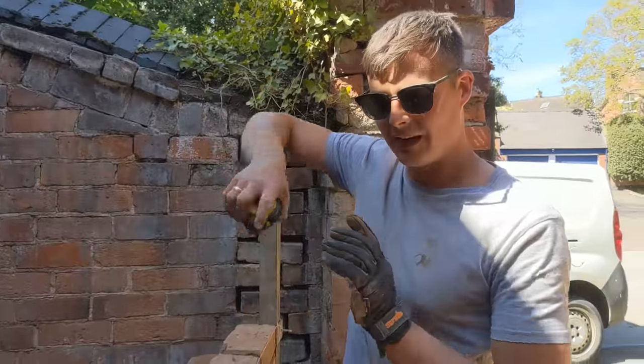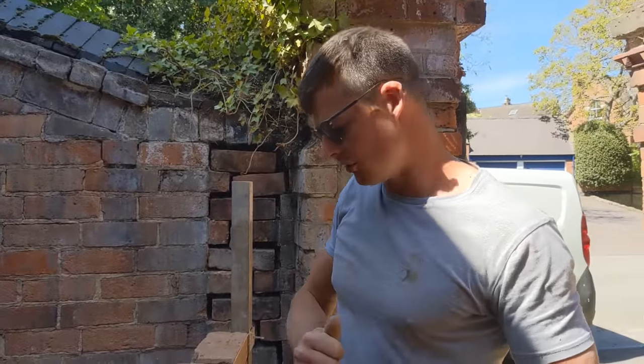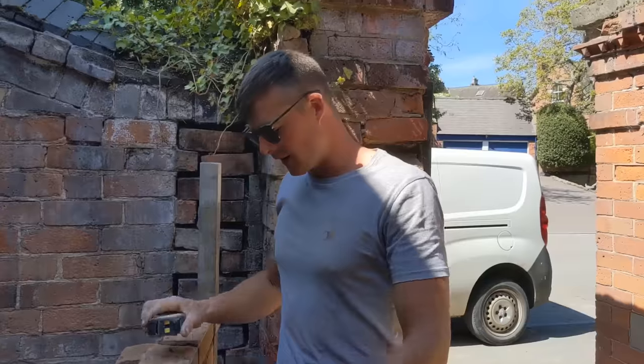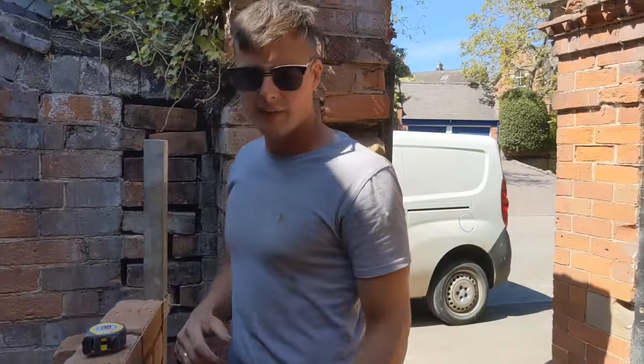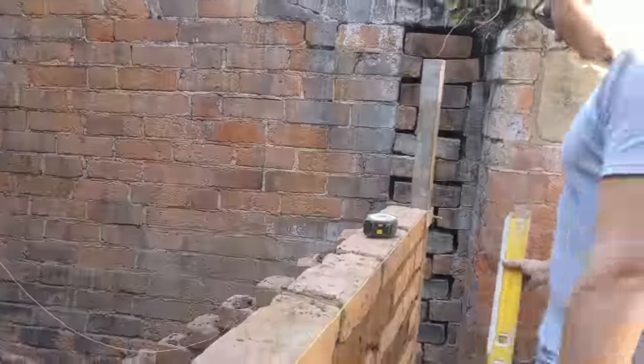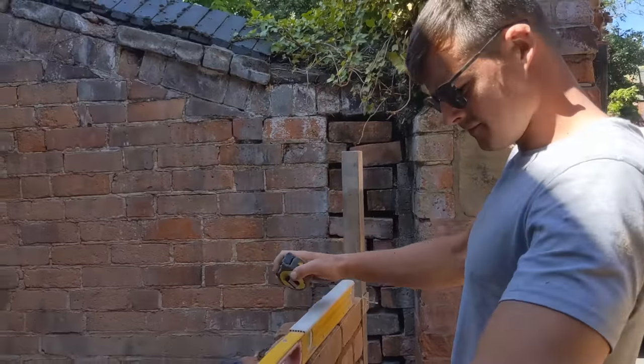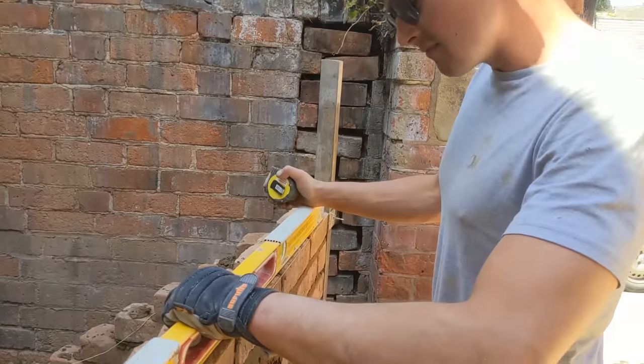Basically, just measure to make sure that every 450mm is when you place your course of wall ties. It's the same spacing as always — easy peasy. I probably over-complicated that but it really is that straightforward.